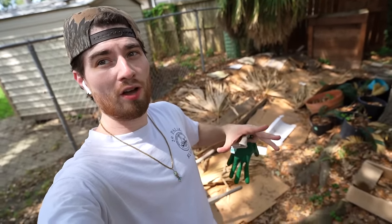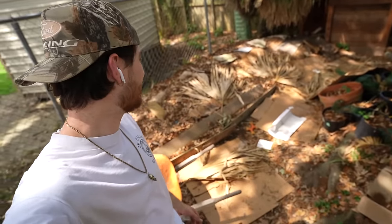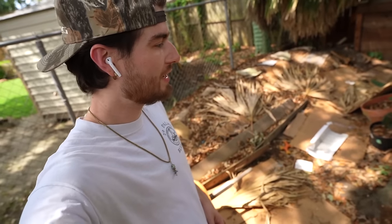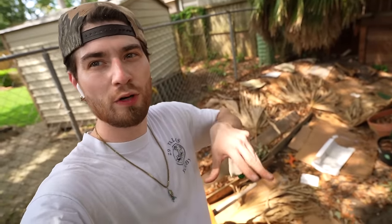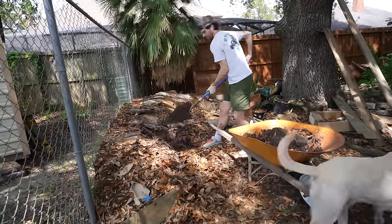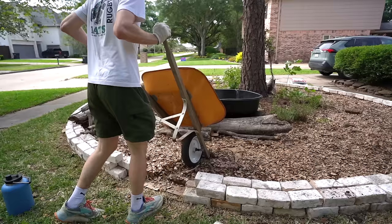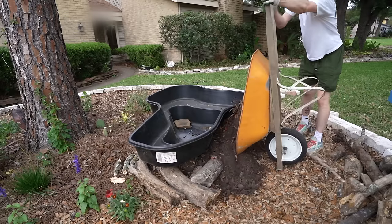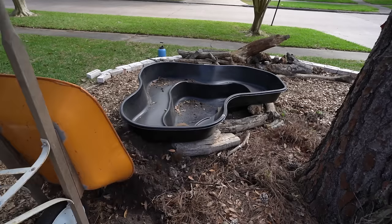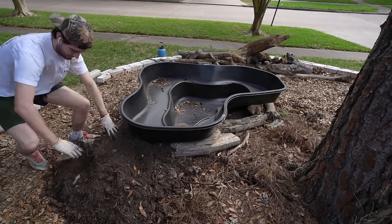I have the base layer of logs laid all the way down and behind me I have a ton of soil that I dug up out of my yard — this should be enough to surround the pond. Eventually the logs will break down but the soil will fill in their place, the rocks on top will dip down naturally, and after a few years I'll add more topsoil if need be. When adding the topsoil I made sure to push it into all the cracks and crevasses to ensure there were no gaps.